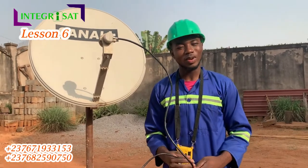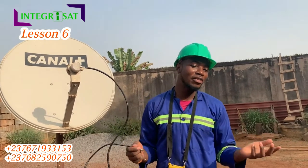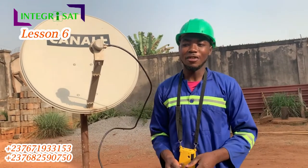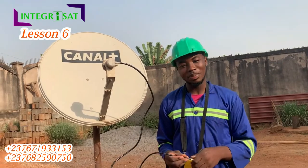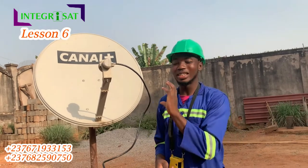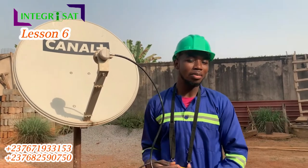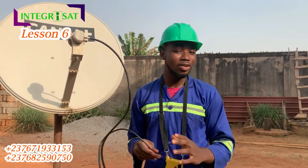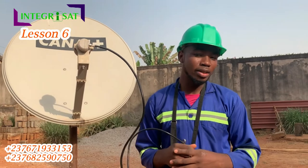One last thing: to get Canapis channels you can't use other antennas. This setup is made for money — the people at Canapis don't just want you to buy the antenna, they want you to buy their decoder too. If you use another antenna you might get the signal but you're going to struggle a lot. This antenna was actually designed to capture this particular signal. Similarly, I'll be showing you how to install DSTV — that antenna was specially designed to capture just DSTV.